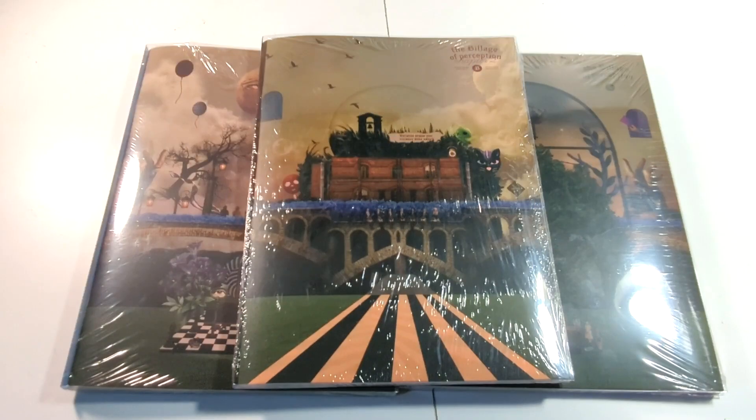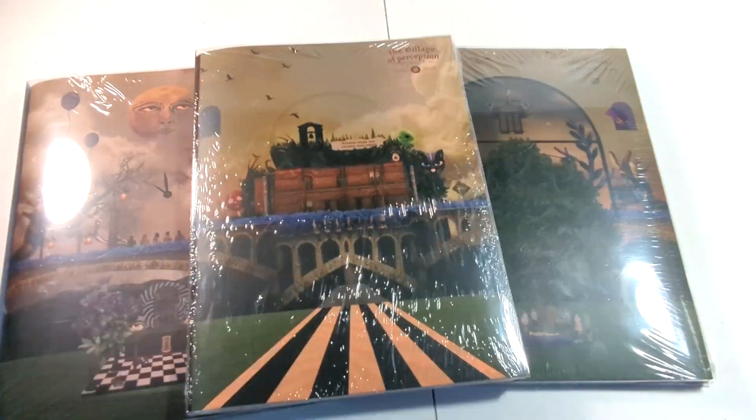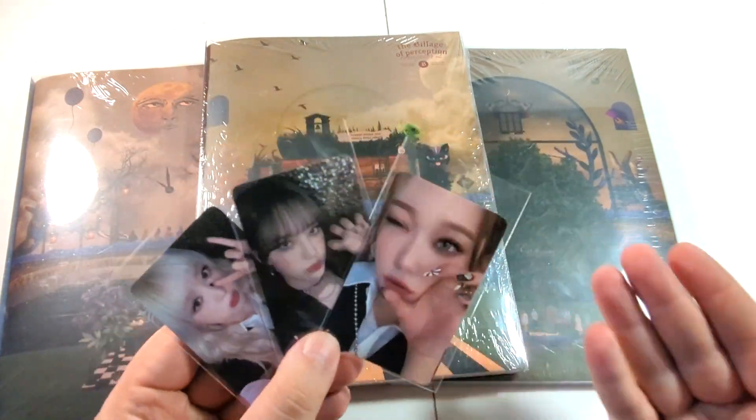Hello guys, it's AJ back again with another unboxing. Today we're unboxing Billy's third mini-album, The Village of Perception, Chapter 2, with these amazing cover arts. We got these from K-Time for You, which means we get the K-Time for You pre-order cards, and we got an amazing trio of cards.